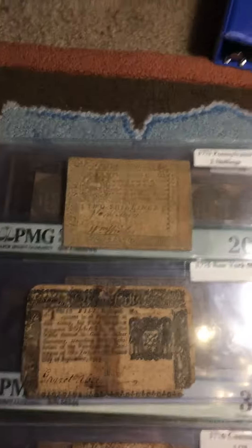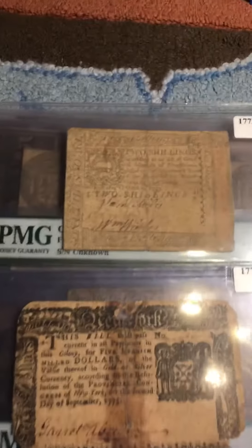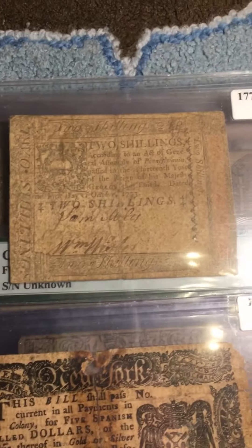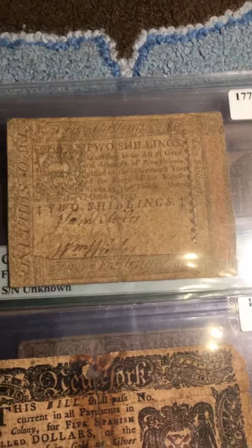I've been really interested in these — it's been kind of my hobby. I create labels for them and stuff. The first one right here is a two-shilling banknote from the colony of Pennsylvania. These were very interesting banknotes because...